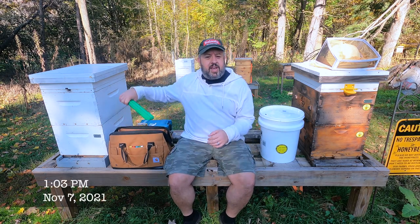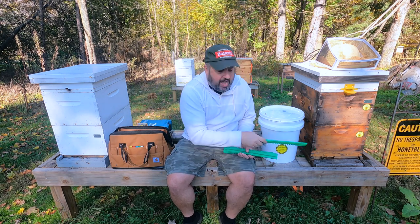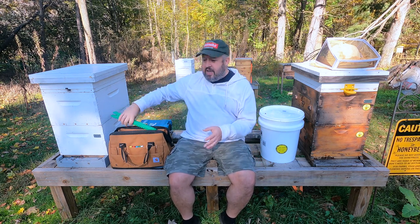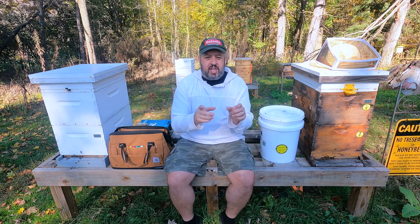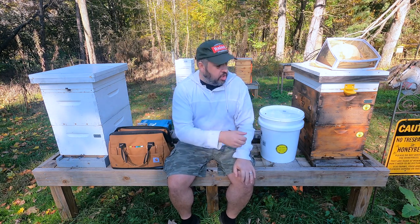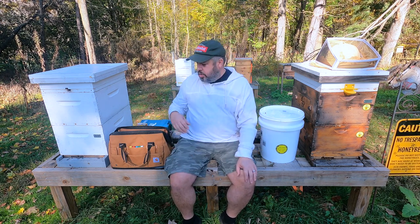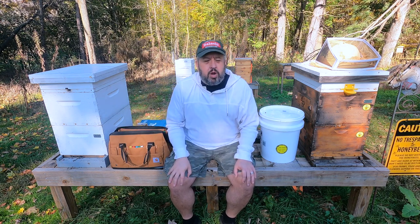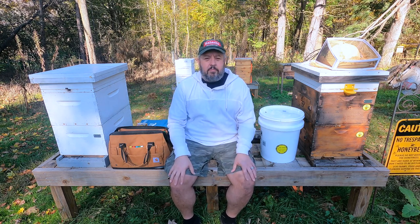My name is Brian. What we're doing today is I have my mouse guard that I'm going to put on the front of the hives. I'm also going to reduce down the entrance. They have entrance reducers on the hives now, and there's also a smaller entrance on those wooden entrance reducers. We're going to switch that entrance reducer down, screw on these mouse guards, and then put my winter patties and some sugar bricks in the top Vivaldi boards.